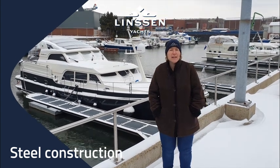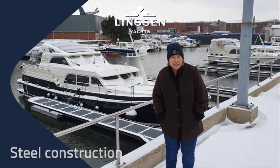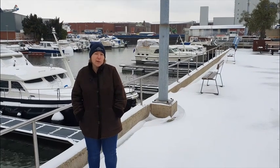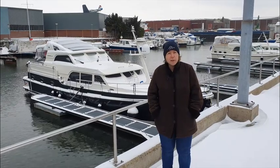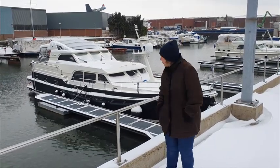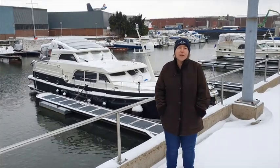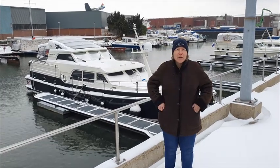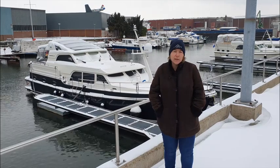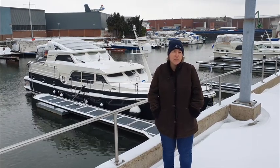Hi everybody, welcome back at Linsen Yachts during the winter weeks. As you can see, even in Maasbracht we're in the middle of a winter scenario — it's minus six degrees, which is very cold for the Dutch. We still enjoy a little bit of snow. Behind me you can see the Vario Top 500 covered fully in snow. Thank God I'm wearing my Linsen hat, otherwise my ears would get very cold.